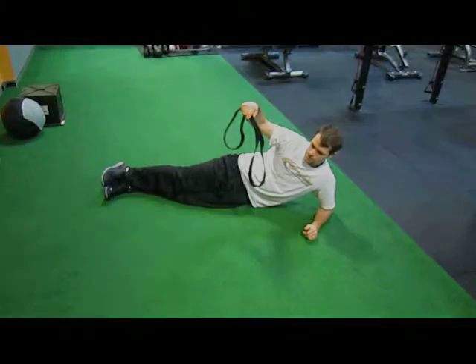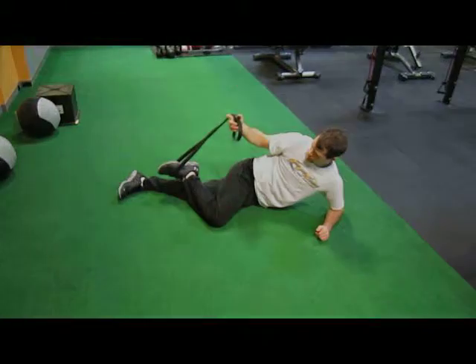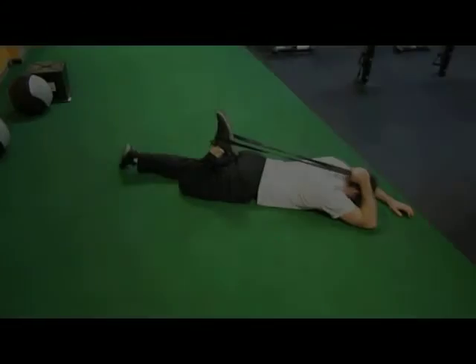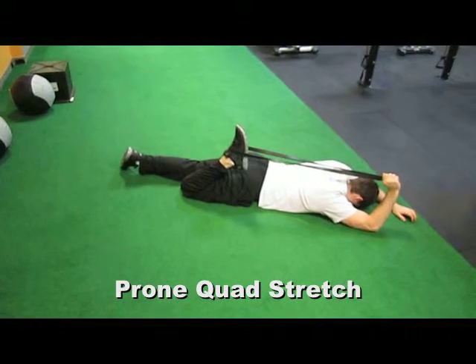Start by getting a heavy resistance loop band and loop it around the top of your foot. Assume the prone position and extend the arm to go deep into the stretch.